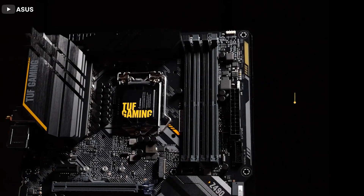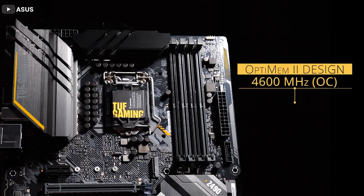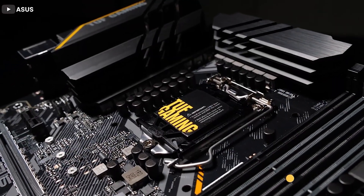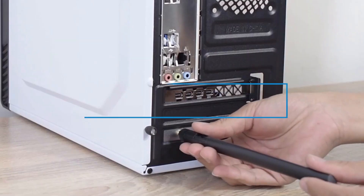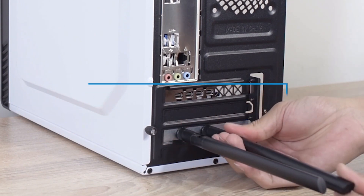Many devices today, from your television to your console, are Wi-Fi friendly, but there is actually a distinct difference between built-in Wi-Fi on motherboards versus Wi-Fi cards. The real question is how do they differ in terms of performance? In this video, we will compare onboard Wi-Fi, Wi-Fi card, and Wi-Fi USB in terms of their characteristics and performance.